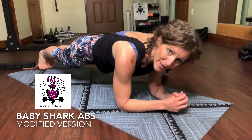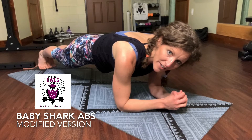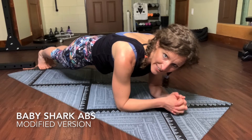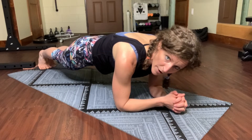Roll your mat onto the floor and join me down here in a plank. We're going to hold plank for another 30 seconds and chat about this video. About a year ago, a fitness challenge went viral on YouTube called the Baby Shark Ab Challenge. It's super effective, it's super hard, but it's also very advanced. So I have come up with a modification for that.